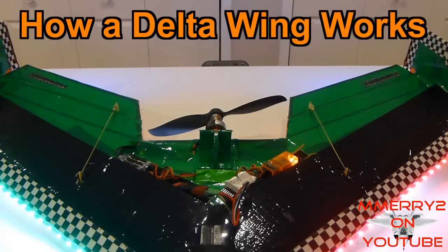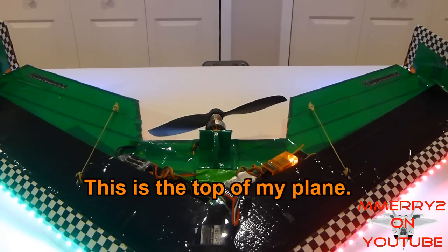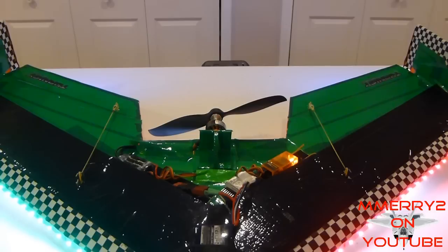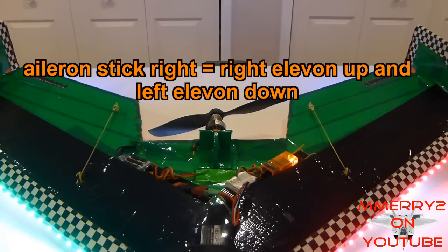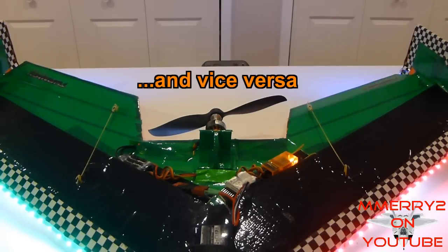First, let me show you how a delta wing works. Instead of just using ailerons and elevator to control your roll and your pitch, elevons serve both purposes. If you move the elevator down, you'll notice that both elevons move up. And likewise, when you move the elevator up, both elevons move down. Now if you move your aileron right and left, you'll see the elevons alternate.